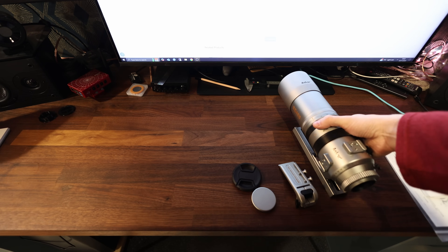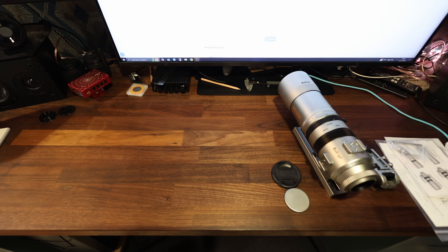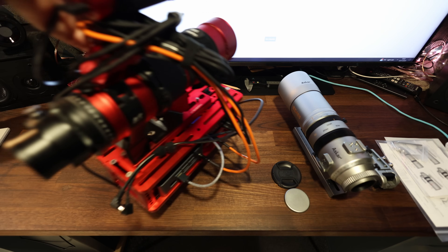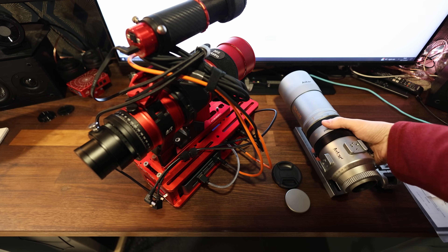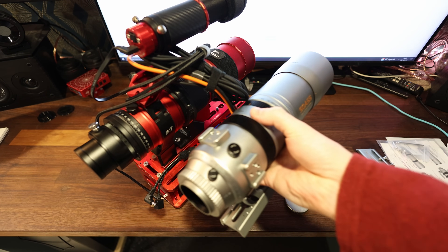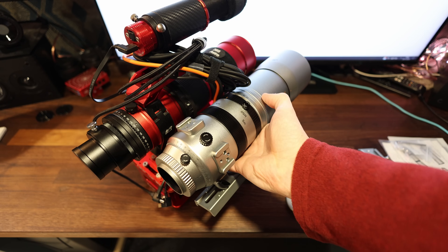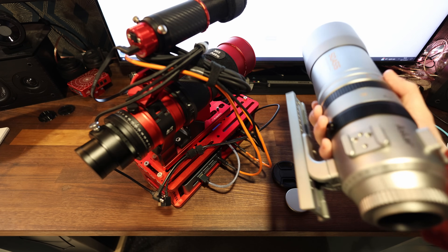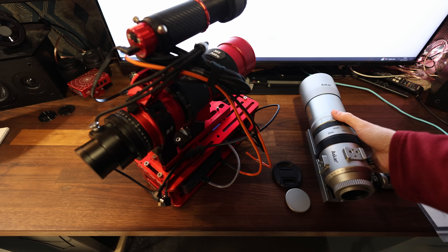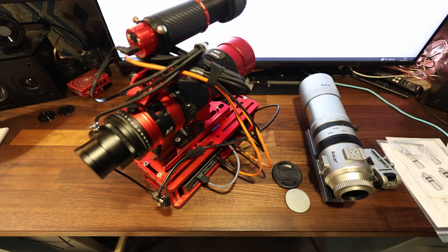I do have a Red Cat to hand and I'm going to briefly show you that so you have an idea of size. Here's the Red Cat 51, and here is the SQA. The SQA is very, very slightly larger overall, but still an incredibly compact telescope. As much as I love the Cat, it would seem that this will supersede it in every way.